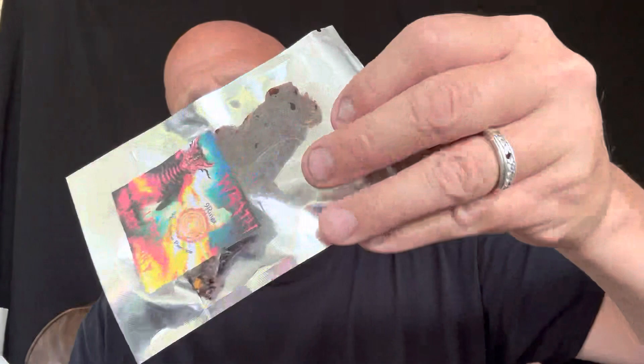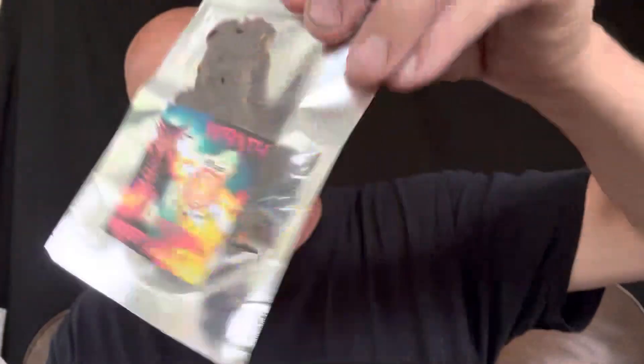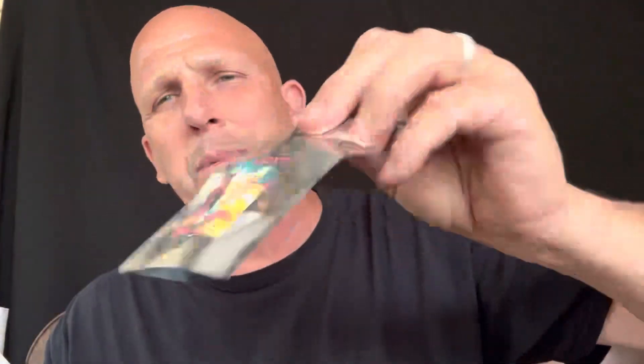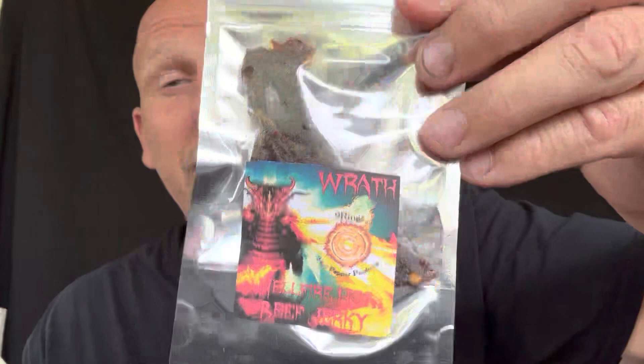On the back he's got what's in the box. It's called Wrath Hellfire Jerky — look at this. That's the printed-out label; he's got a full-on label now. I can see the jerky in there and it looks like a miniature steak with a little bit of thickness to it.